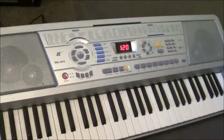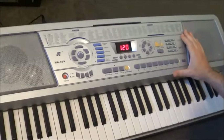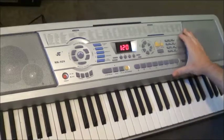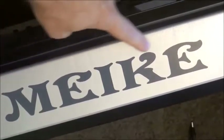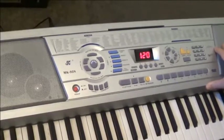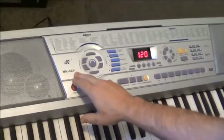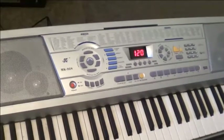Hey Gearfax friends, today I'm reviewing a keyboard by a brand I have never heard before — it's Meike, written M-E-I-K-E. I don't know if that's an English brand or from overseas, but anyway. I can only guess at how it's pronounced. The model is the MK928 and it has quite a lot of features; it looks pretty good.